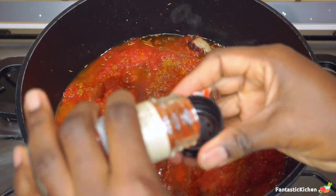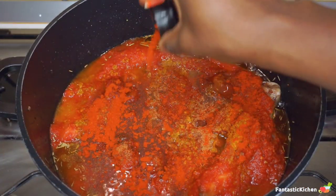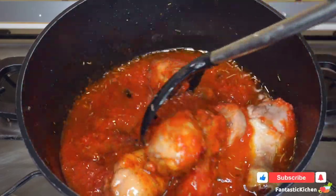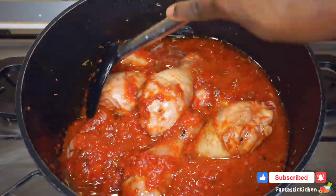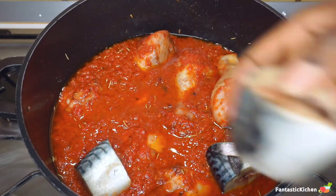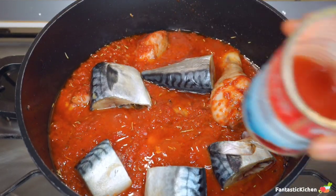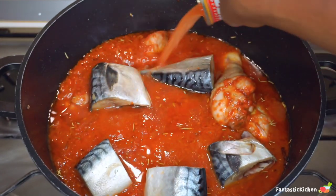After 10 minutes, I went ahead and added all my remaining spices — the curry powder, the nutmeg, and the paprika — and mixed everything together. Then I'm going to be adding the mackerel. At this point I didn't want to cook-fry the mackerel the way I did with the chicken, because I don't want the fish to scatter in the pot, but if you want you can do it the same way.